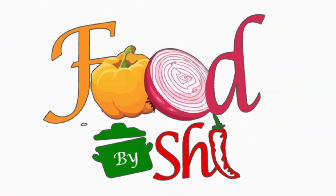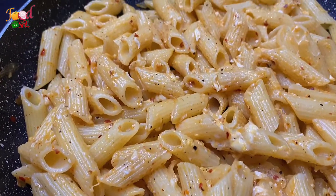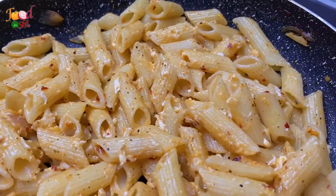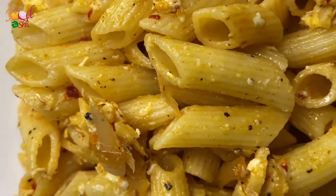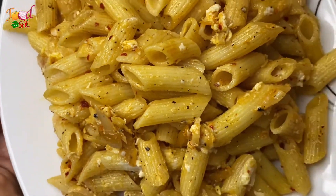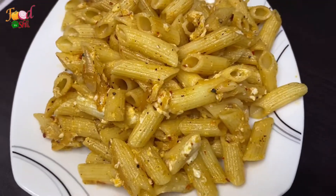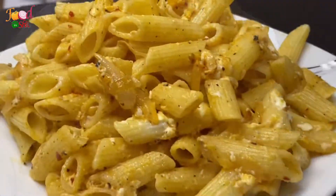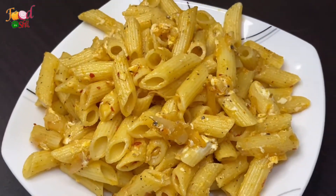Welcome to the Food by Shi YouTube channel and foodbyshi.com. This is the recipe for Food by Shi. If you like this recipe, you can visit foodbyshi.com.